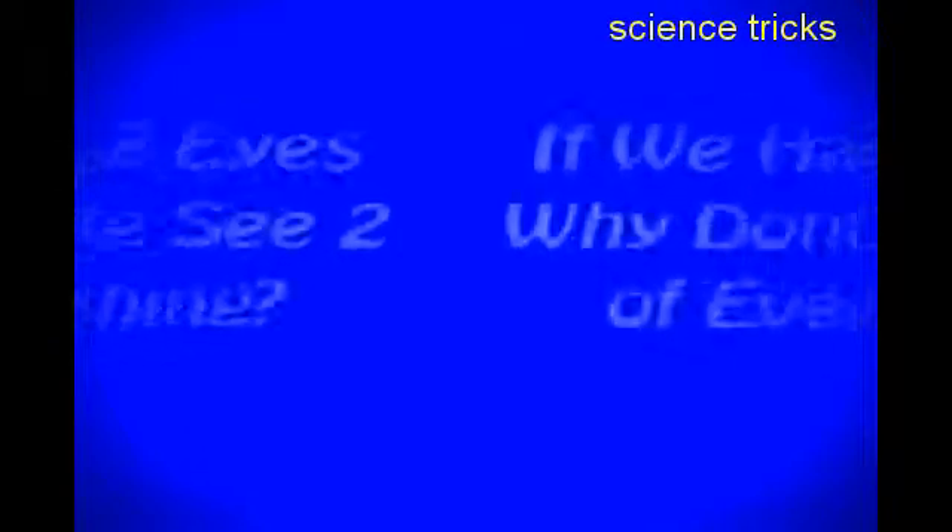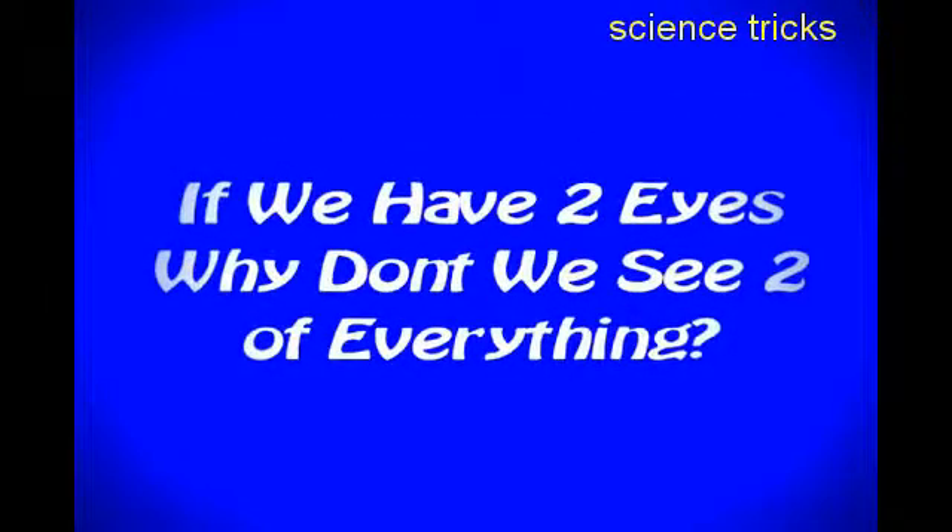I'm just cutting off my finger here and going over today's science file. In today's science file, it says: if we have two eyes, why don't we see two of everything? Well, that's an awesome question.